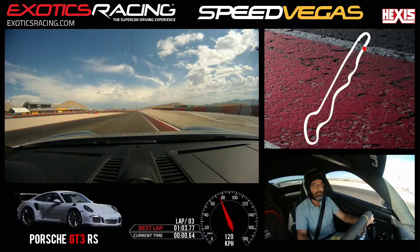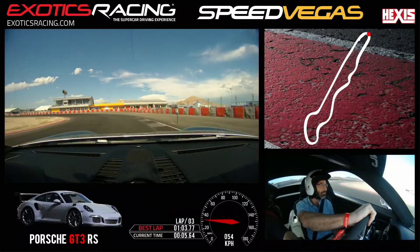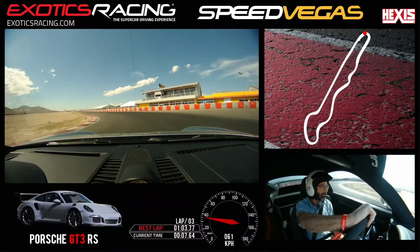Brake. Hold the brake right there. Shift down. Now slowly release the brake. Turn in a little earlier here, because it will get you a little closer to the apex. Outside. Go for it.